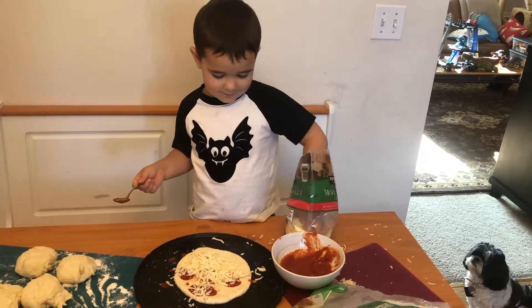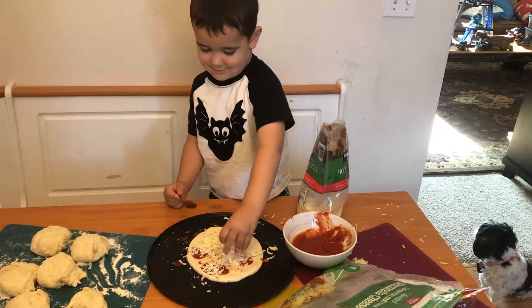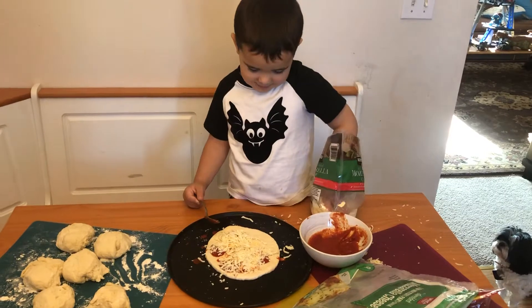That is a ginormous pizza. Whoa, that is a ginormous pizza!